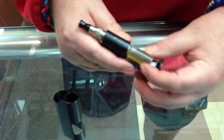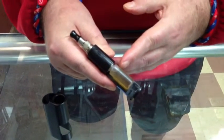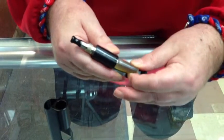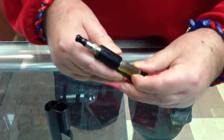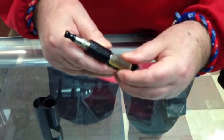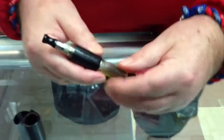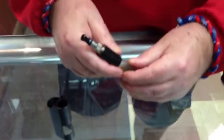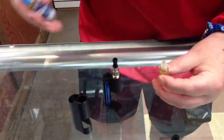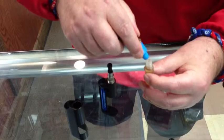This is your canister that keeps your liquid. It's best, once it gets down to about three-quarters, to refill it again for maximum usage. All you do is turn it to take it out. You want to keep it three-quarters to full at all times — don't let it get below that. Once you have it out, take one of your refills, take off the lid, and fill it up to the top.